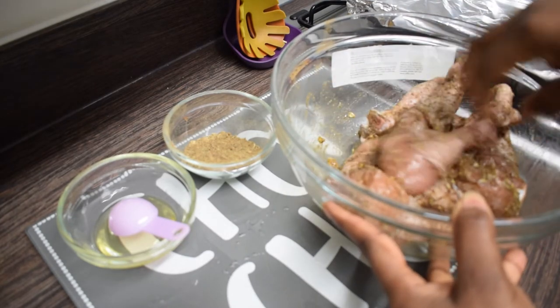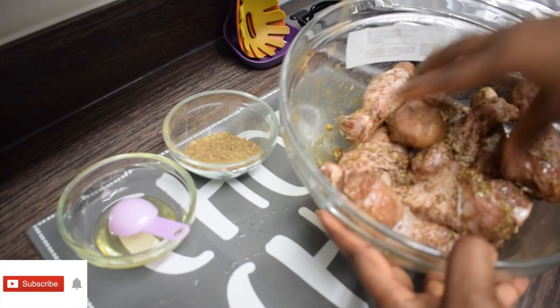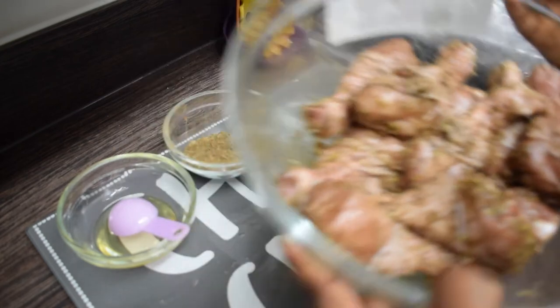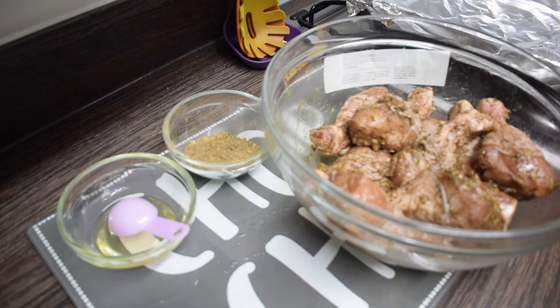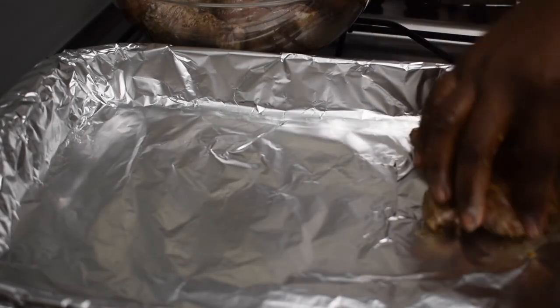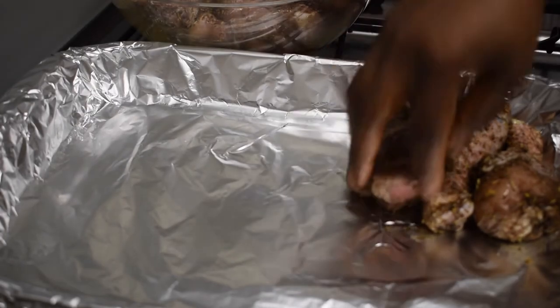We have a big surprise for you guys on the 25th. What I've done here is added my olive oil — just a teaspoon of it — and I'm going to transfer the chicken onto my baking tray. Now we just need to grill it. I'm going to put it in for about 30 minutes.